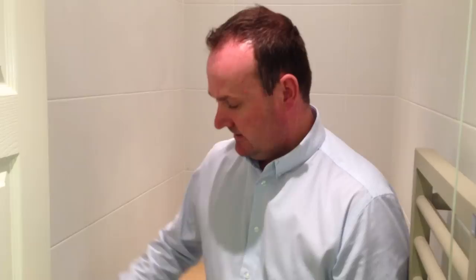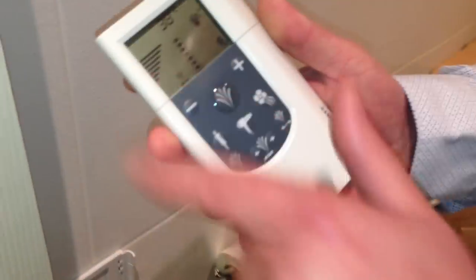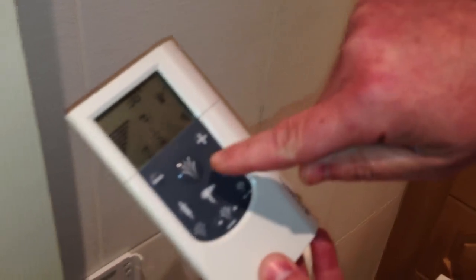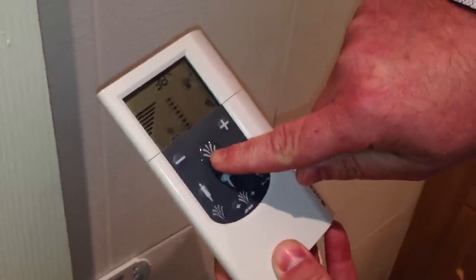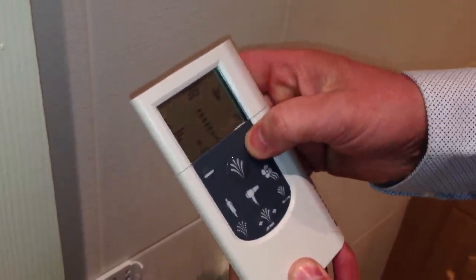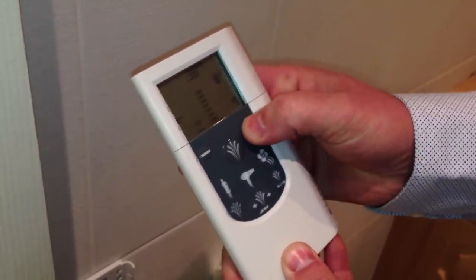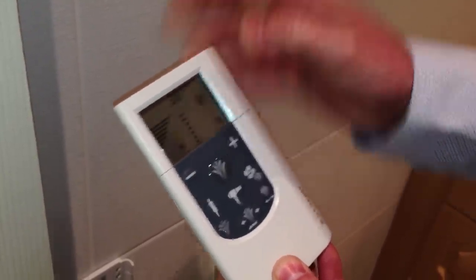This is the Geberit AquaClean 5000 Plus, which is a top-of-the-range enhancement seat. The remote control is housed within the holster. Very simple to use — one touch operation to turn it on. The intensity can be taken up to the top; most users will set it on two or three, but it will go all the way up.